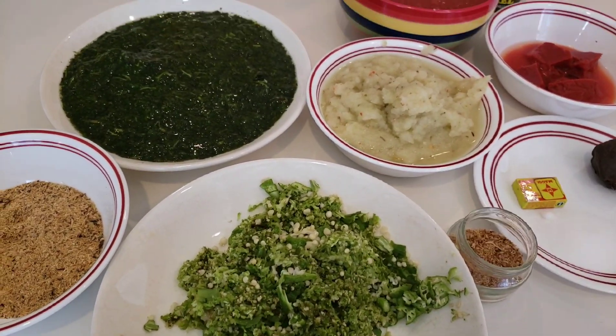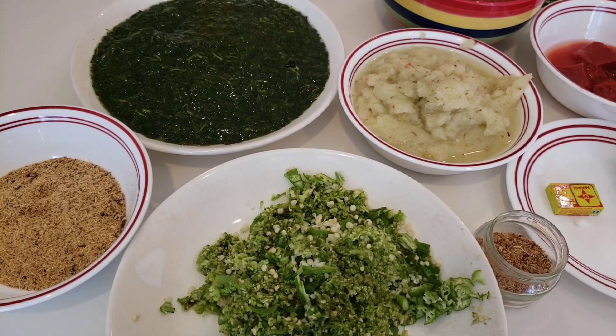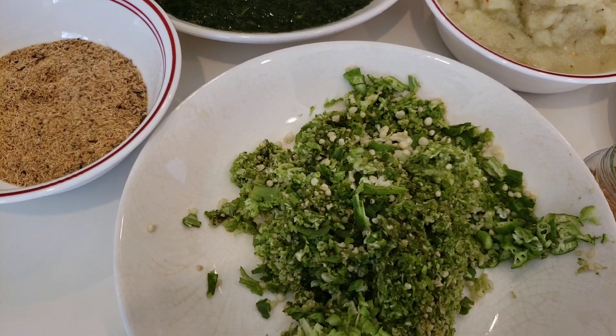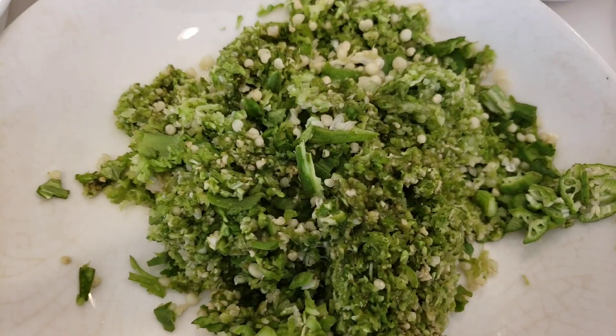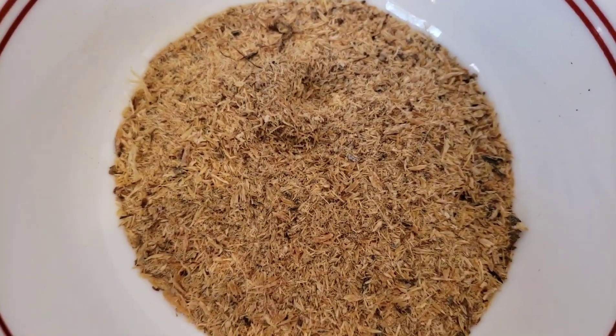I'm going to show you the ingredients I'll be needing for this recipe. For the green soup, I have here okra that I have grated, herring powder, and jute leaf.